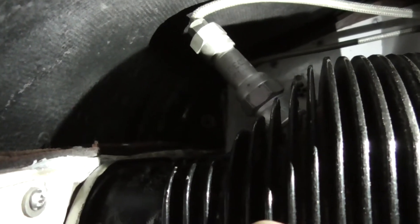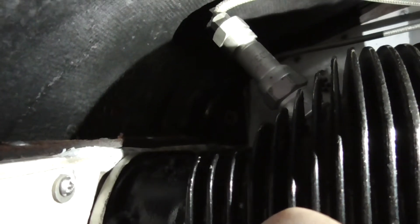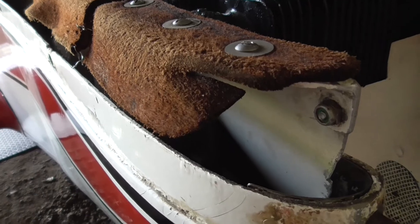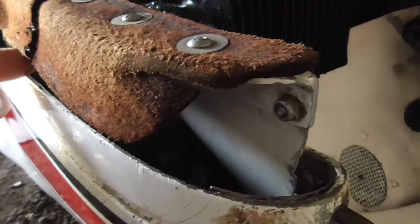I'm trying to film inside the cowling in order to work out what I'm going to do with this baffle arrangement. I've taken the top cowl off in order to show you what we're talking about with regards to this bottom cowl and this baffle.